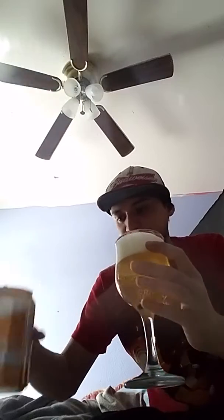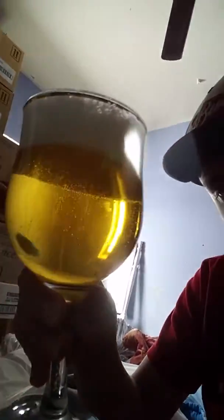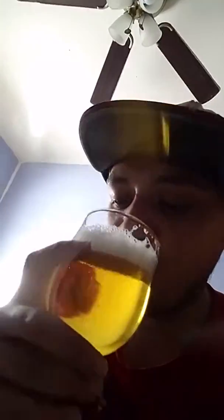Doesn't smell too bad. The foam's pretty nice. Light — looks almost like Budweiser. The foam seems to go away pretty quickly, so that's good. Let's find out... Mmm, dang, that's actually really good so far.